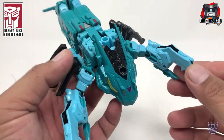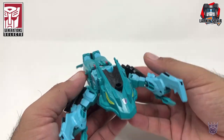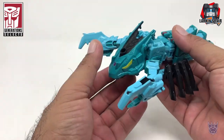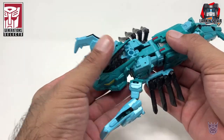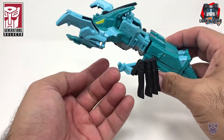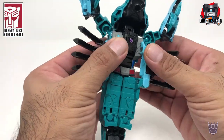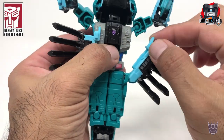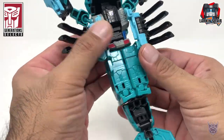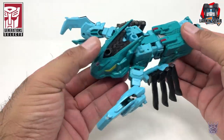He looks kind of interesting. Not my favorite beast mode out of all the Seacons. He's supposed to look like a lobster. He doesn't exactly tab in well — you can see over here this easily comes out, and the little slot for this to tab in doesn't really do much. So that's just one downer of the design.